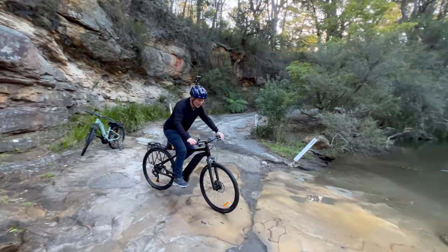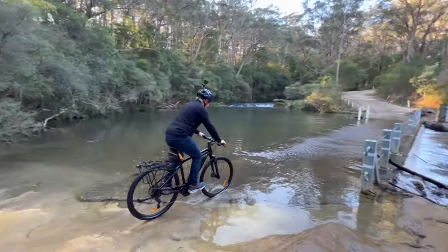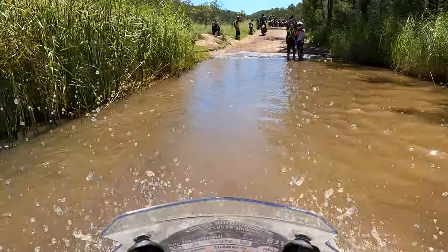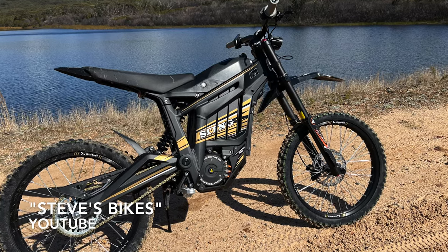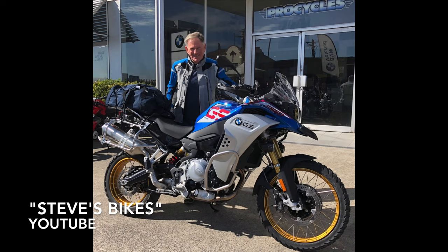If you're interested in bikes in general — e-bikes, push bikes, off-road riding, adventure riding, electric motorbikes — check out my other channel on YouTube called Steve's Bikes. Thanks for watching.